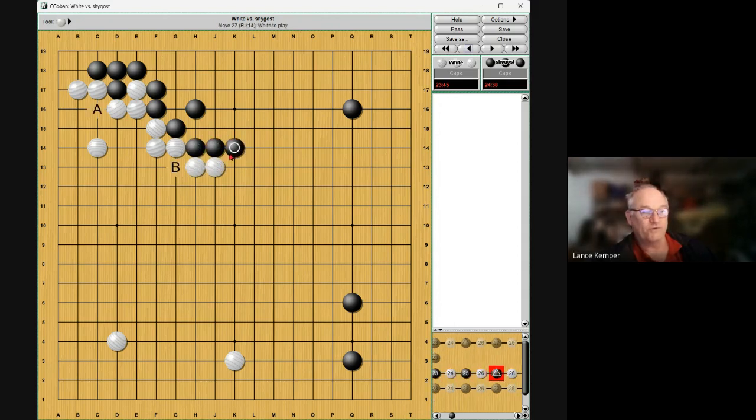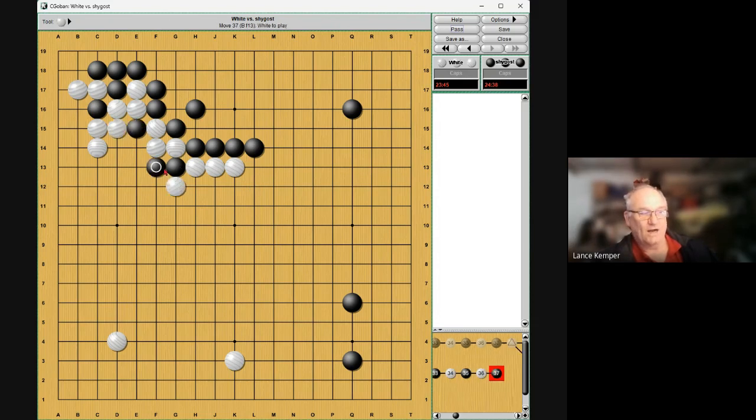He asked me who's better, black or white. A little hard to say because black's shape on top is perfectly strong and practical, but the left side is enormous for white even though there are some weaknesses. His thought was there's really no comparison — black is better. This exchange is likely going to happen, at which point this is a real cut — not that we're going to cut at this moment, but it's a real cut. If he tries the ladder, then atari and out we come, and then it's a cut.